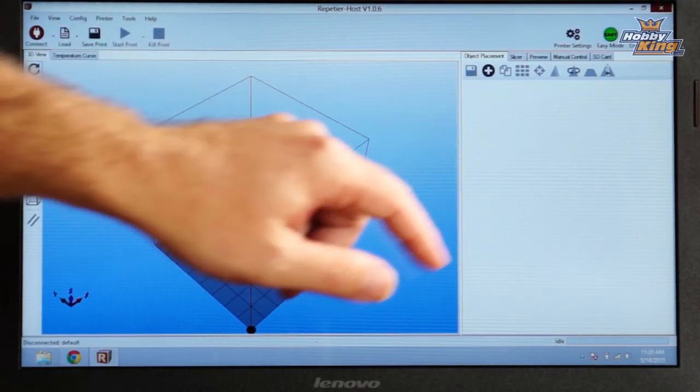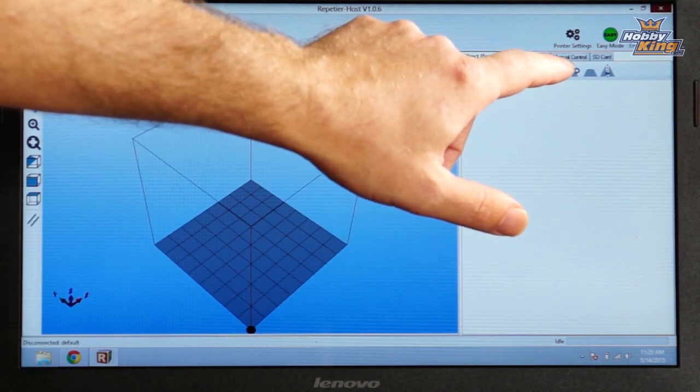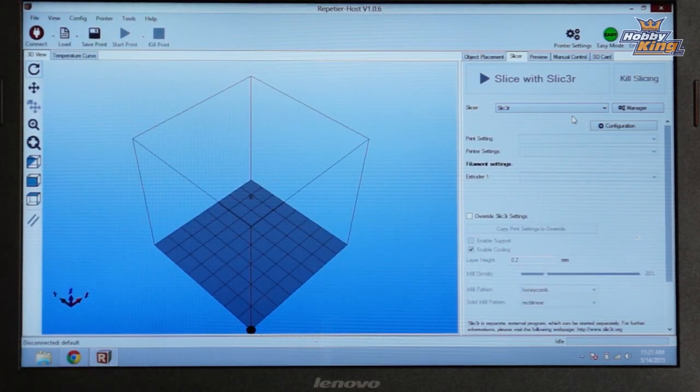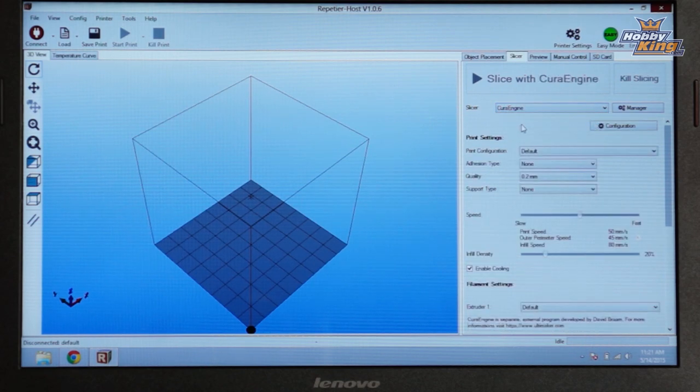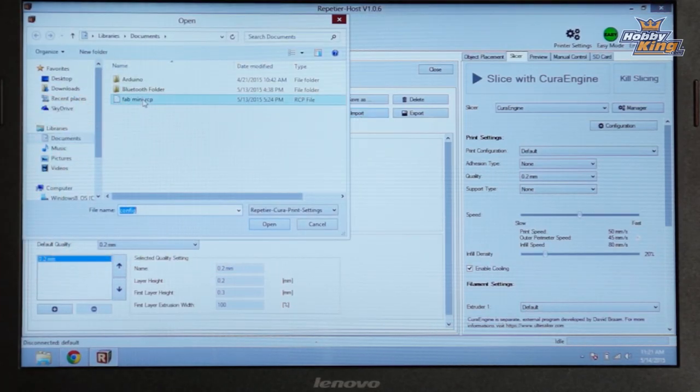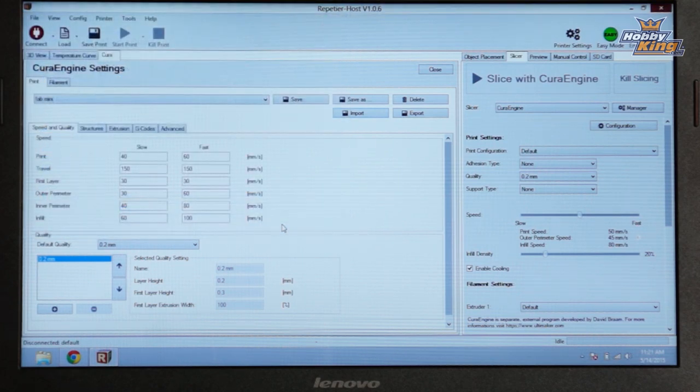Slide over to the right side of the screen — you have object placement, slicer, preview, manual control, and SD card. Click on the second tab, which is Slicer. You'll notice where it says 'Slicing' — if it's a brand new install it'll probably have Slicer as the default. Open the dropdown and pick the Cura engine. Next, click on Configuration — this is where that other downloaded file comes into play. Click Import, go to the file you downloaded from the files tab, click Open. You'll notice the name on the left side changes, indicating it's loaded. Click Save, and Cura is configured. Close out this window.